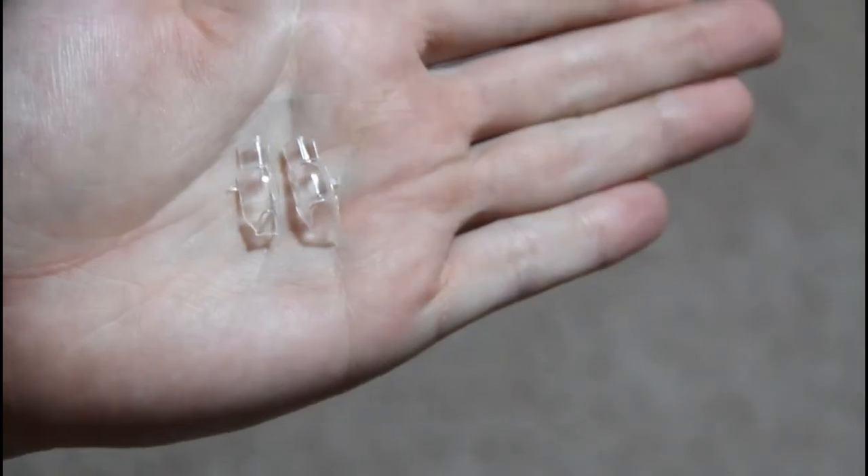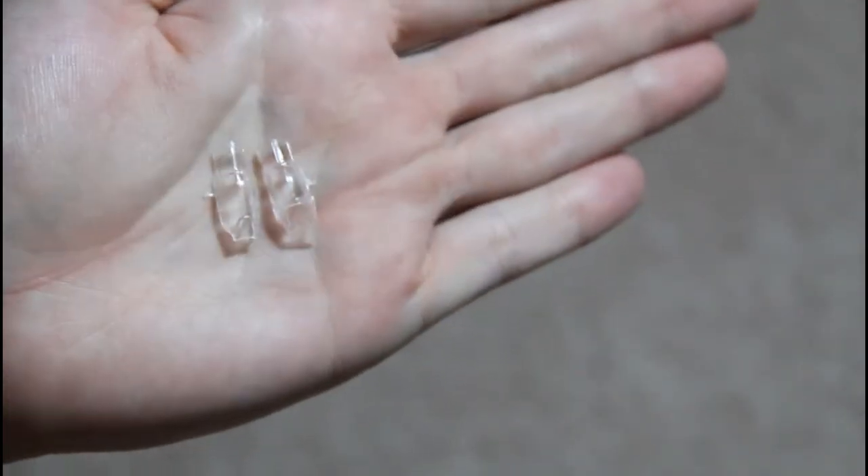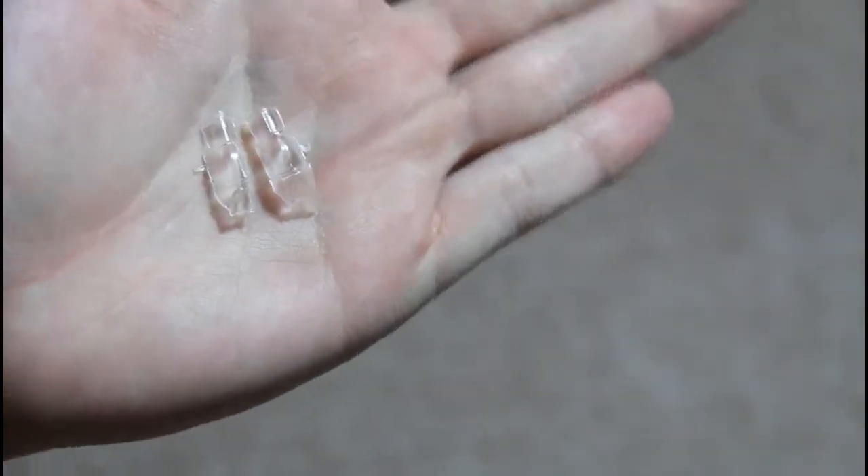Then there are the small parts. The canopy is supplied in two options, so you can choose between one of them. Again, good quality clear plastic.